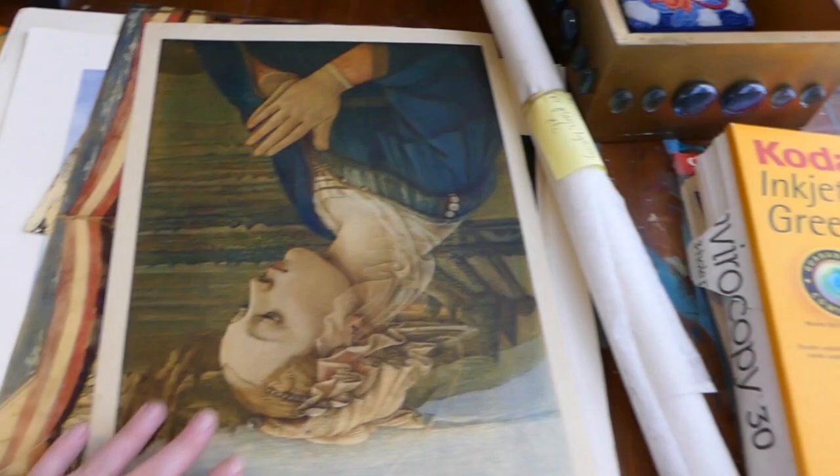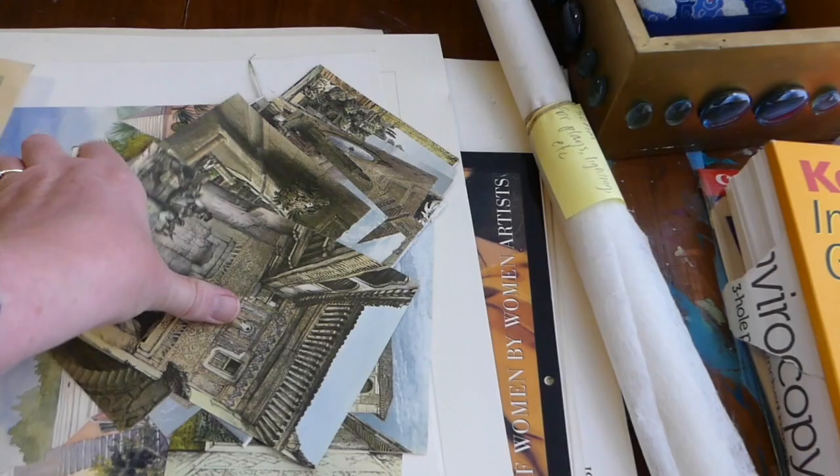And then here's this neat doily-looking thing — it's actually plastic. There are also some posters and papers with different imagery, which is pretty interesting, and some other drawers there.